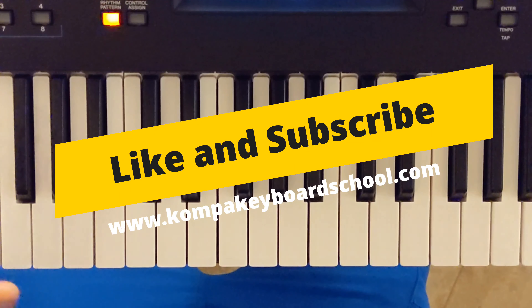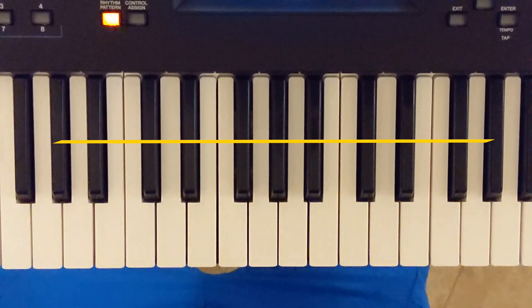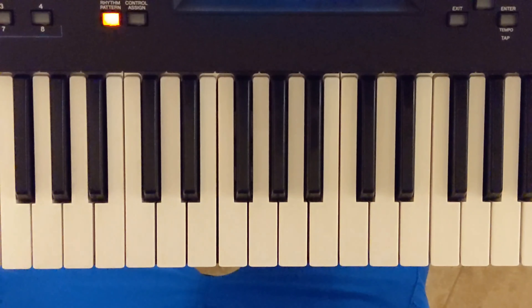I have sounds for the Mod X6, 7, and 8. I have sounds for Main Stage 3, and I have sounds for the Roland XV 5080 sound module. I have sounds for all three of those things. I'm building Kontakt sounds right now, and I am currently building a full-blown Learn How to Play Kompa Beginner's Course that I want to dish out to you guys when it's ready. Check out KompahKeyboardSchool.com — satisfy your Kompa needs. This is Roland Blase signing out.